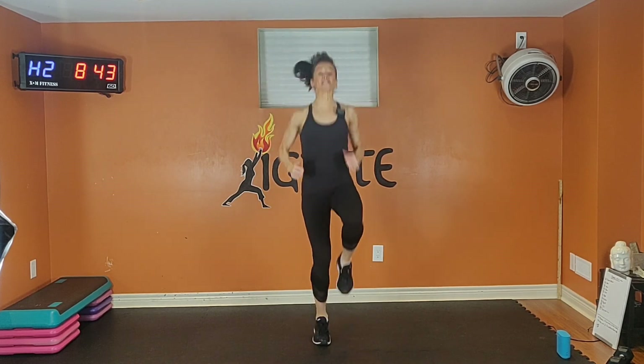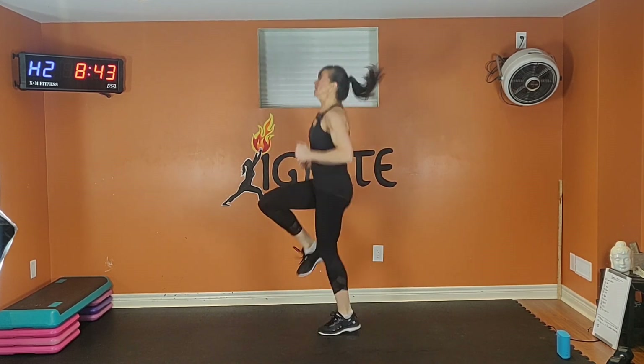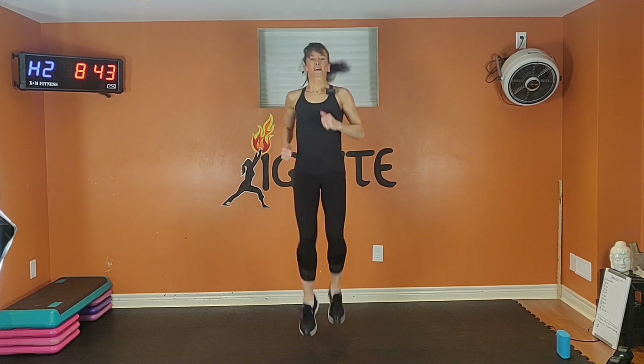High knees for 45 seconds. Option one: low impact. Option two: high impact. I want you to work as hard as you can on the work interval — we want to get your heart rate up into its target zone. Spine is tall, shoulders back, abs are pulling. Modify — lower the knees if you need to, go low impact if you need to.